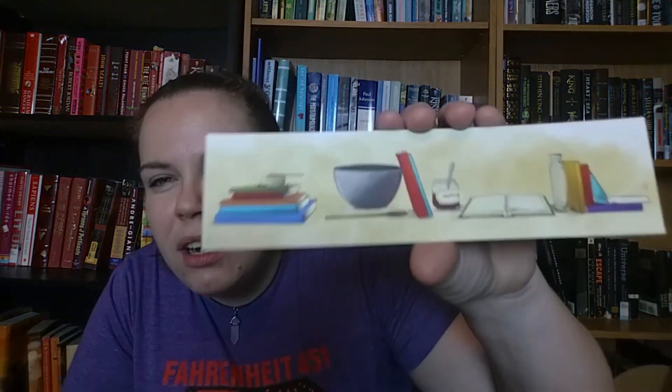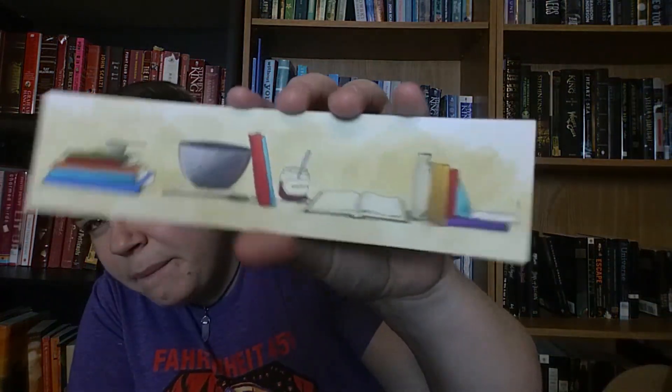Also in here we have a really cute bookmark. Here is the front — it's got books, some measuring cups, and some jam. On the back it says 'Eat, sleep, read.' So we all know that that's what we're all here for, right? Hashtag good life.